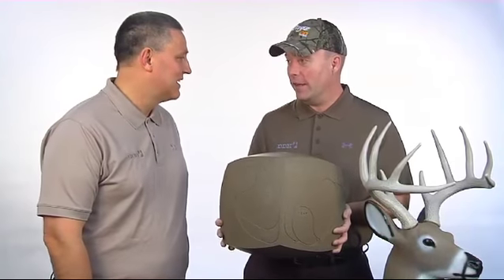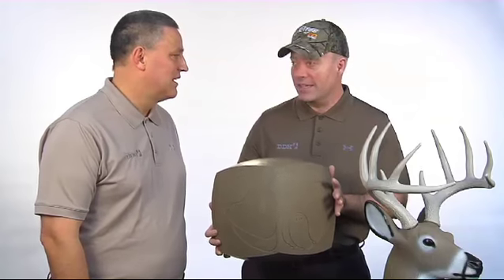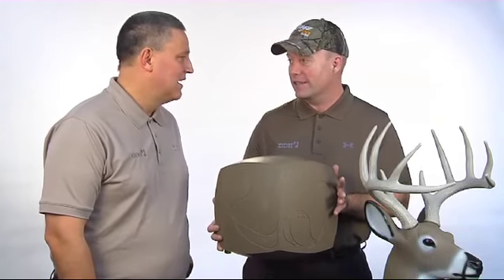Brad, what I really like about the Glendale Buck is not only the easy arrow removal, but the realism of this deer. It's the size of a regular mature buck. It really helps you practice deer hunting.